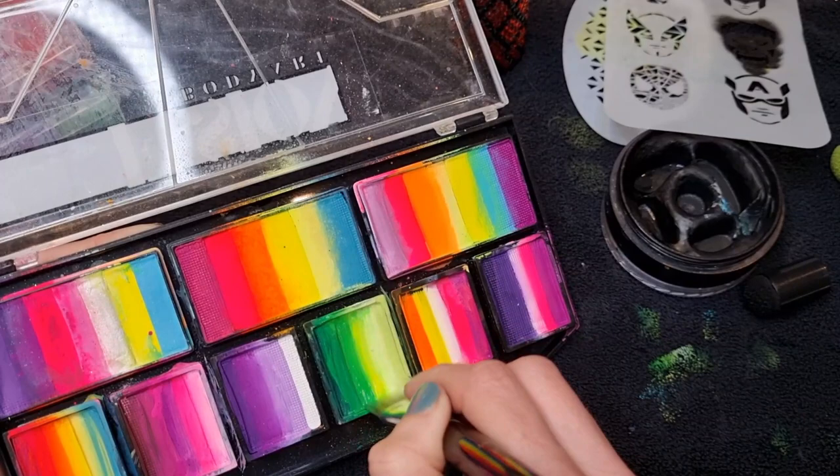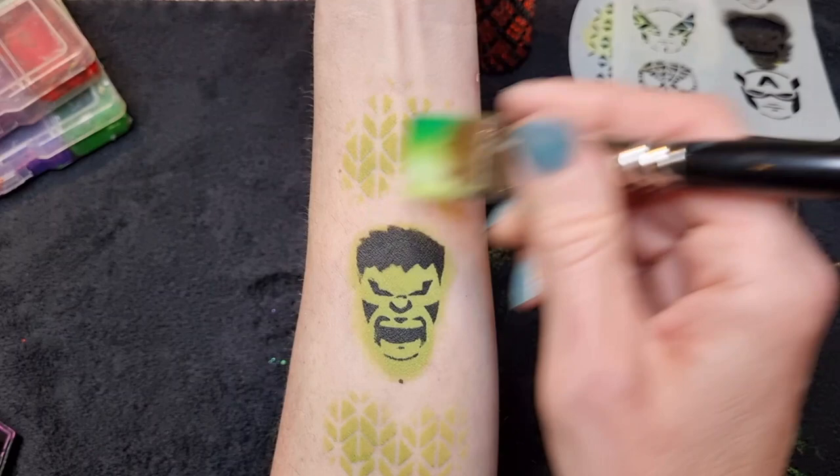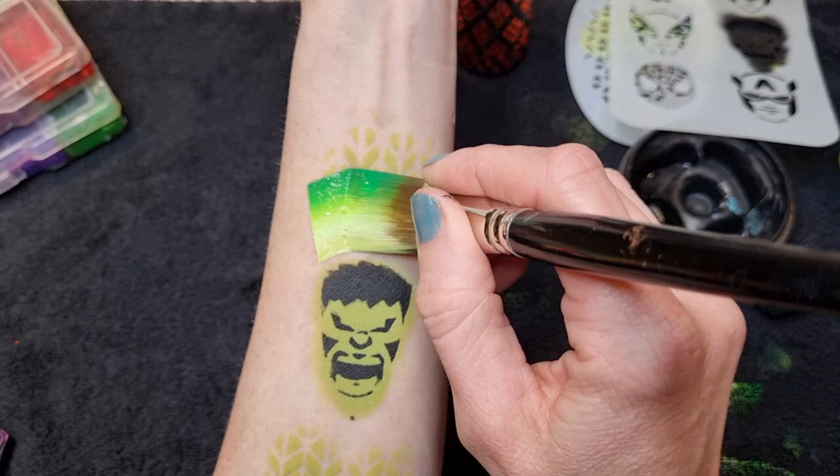Sometimes I just dab it off on my towel — you can see it's got lots of marks all over it from other painting. It just takes off the excess water if you've got a little bit too much on.